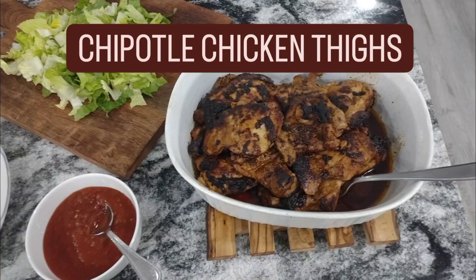Hey everyone, today I'm making chipotle chicken thighs and I want to bring you along and show you how I do that.